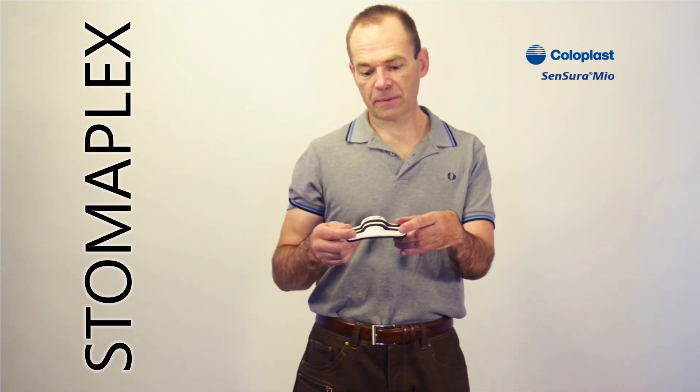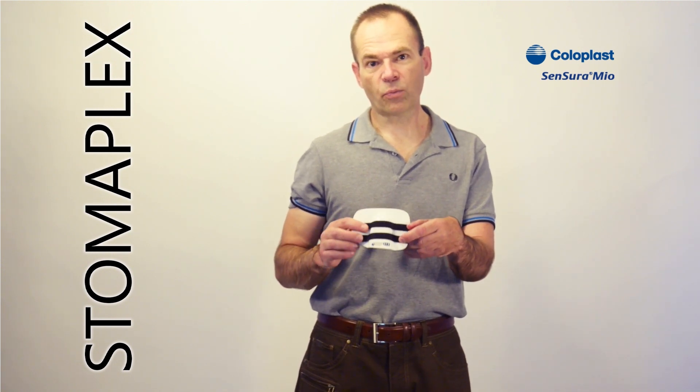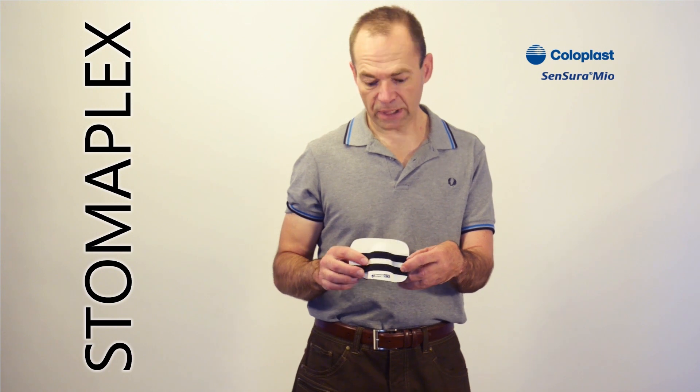Although the guard does come in different depths, this is the three-quarter inch for the stoma clearance. It comes in half-inch, one-inch, all the way up to one and a half inches based on your needs.